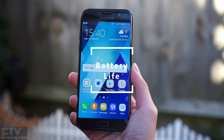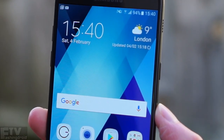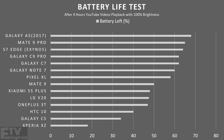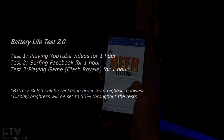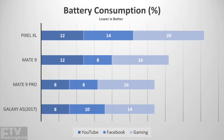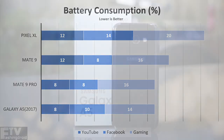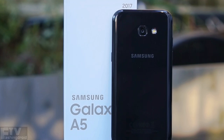The 3000mAh battery inside the compact chassis only has to deal with a 1080p Super AMOLED display and a 14nm-based Exynos processor. In the standard battery life test playing YouTube videos for 4 hours at maximum brightness, the A5 2017 even outperformed the Mate 9 Pro, which has a much larger battery but a QHD display. In the all-rounder test at 50% brightness — one hour of YouTube, one hour of timeline scrolling, one hour of Clash Royale — the A5 performed just as incredibly as the Mate 9 Pro with more than 60% battery remaining. It also supports adaptive fast charging at 9V 1.67A, just like the S7.